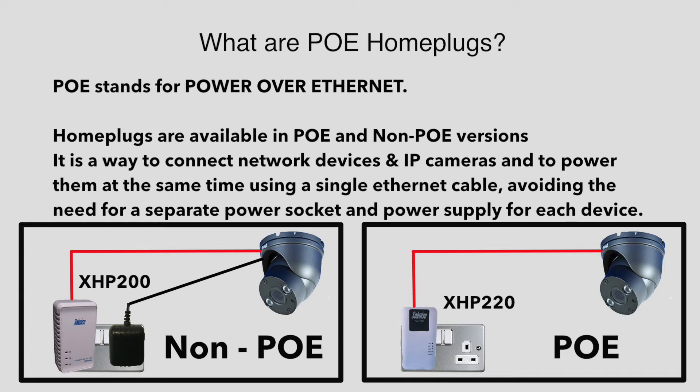Home plugs come in both PoE and non-PoE versions. The diagram on the screen shows the wiring difference between the two. You can see the PoE version is tidier and much simpler to install.